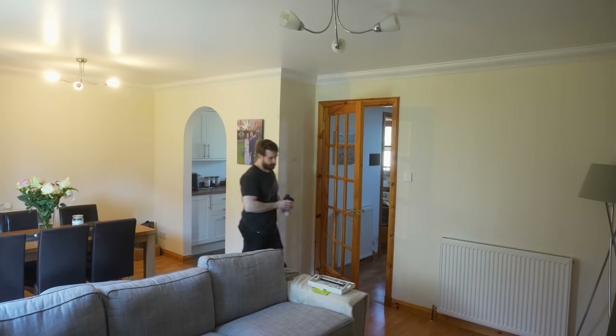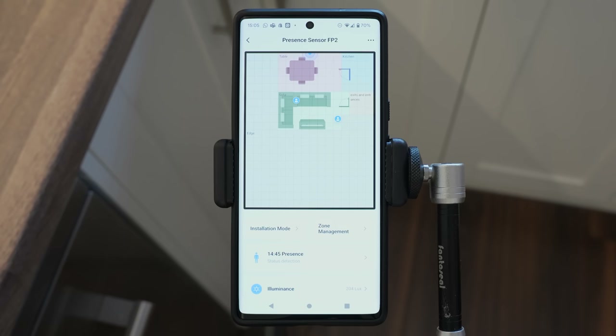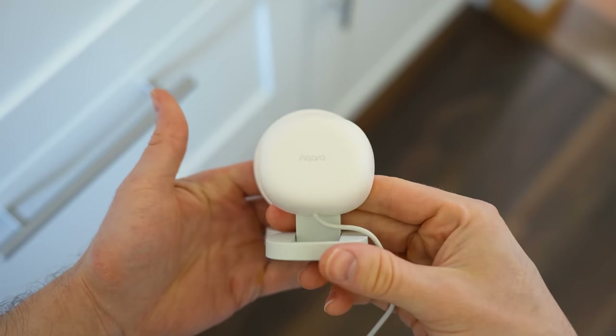Aqara has listened to my feedback and implemented a number of changes I complained about on the original, as well as the community's feedback when it comes to availability, and released a brand new version called the FP2. And this time you can actually buy it. Let's see if it can live up to the hype of its predecessor.